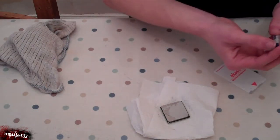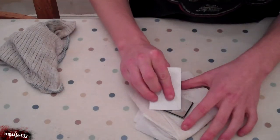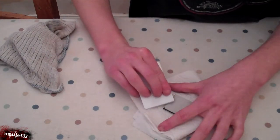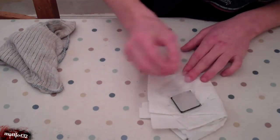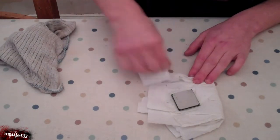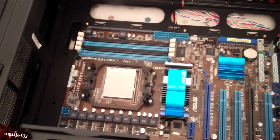It's going to be pressed flat to the heat sink anyway, so any excess is just going to squirt out the sides. Yep, that should be fine. Next step is putting it back into the computer, so another camera change.